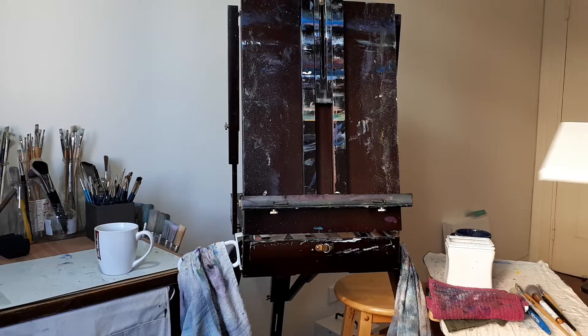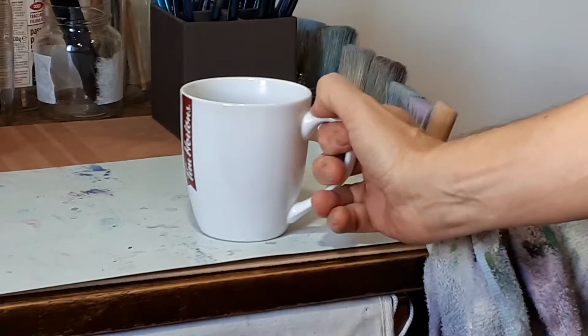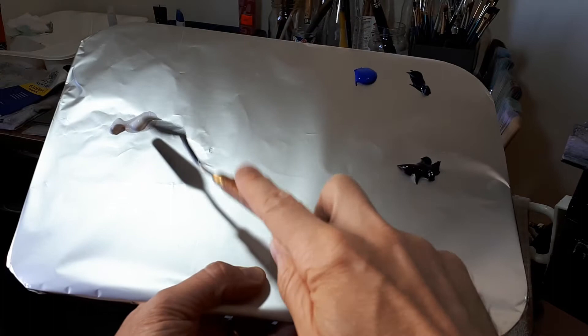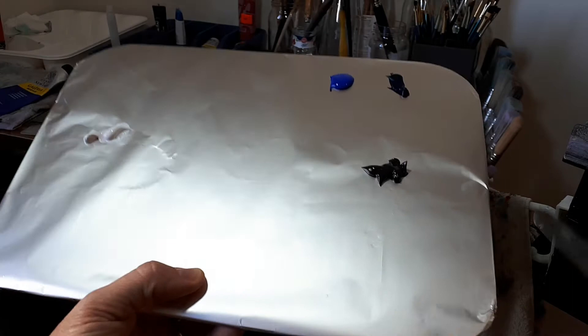Hey everybody, we're gonna start a brand new painting today, just a fun little painting, 8x10. On my palette I have some white, some black, a darker blue, and marine blue. I'll be adding colors as we go.